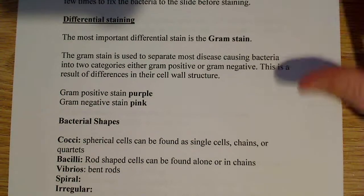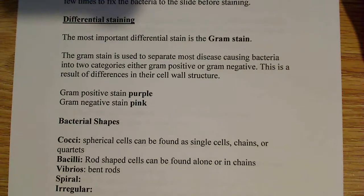Then you get this idea of differential staining. The most important differential stain, and the only one I'm going to talk about here, is gram staining. The gram stain is a common lab practice and it's used to separate most disease-causing bacteria — and really all bacteria — into two categories.